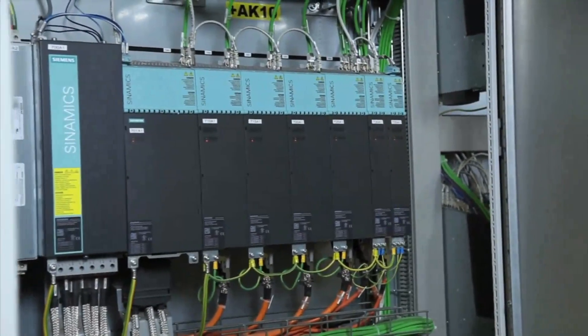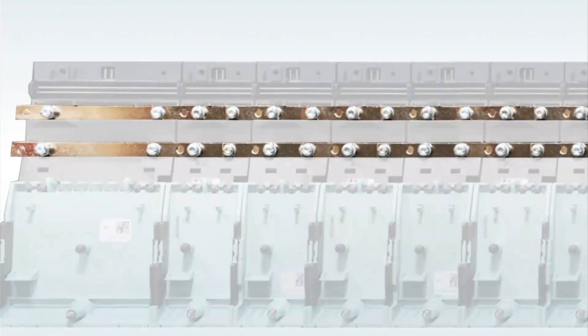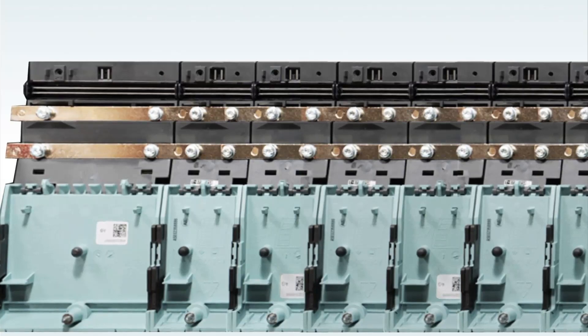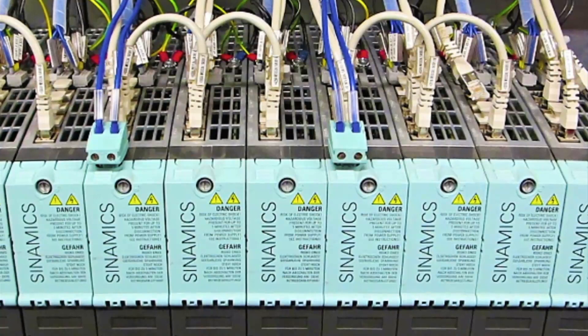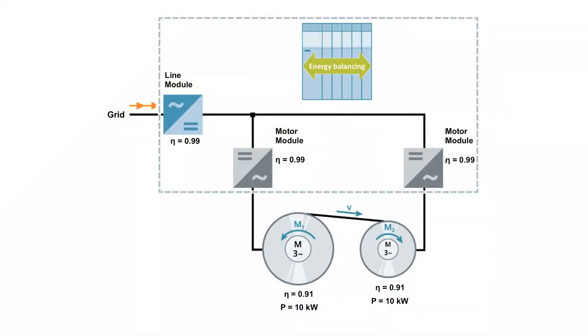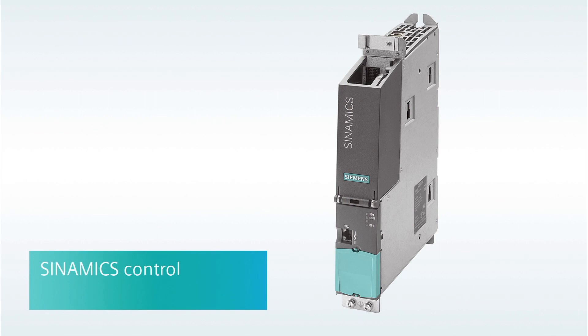With Sinamics S120, Siemens provides a complete off-the-shelf common DC bus drive system offering many advantages in size, efficiency, and cost — a win-win-win for any drive system with more than a few drives. A main draw to a common DC bus drive system is power sharing between the motoring and generating axes to optimize power usage. Not only is it a lot easier and more cost effective with the book size format to set up a line regenerative system that recaptures braking energy and returns it to the electrical grid, there's also less requirement for a braking resistor.